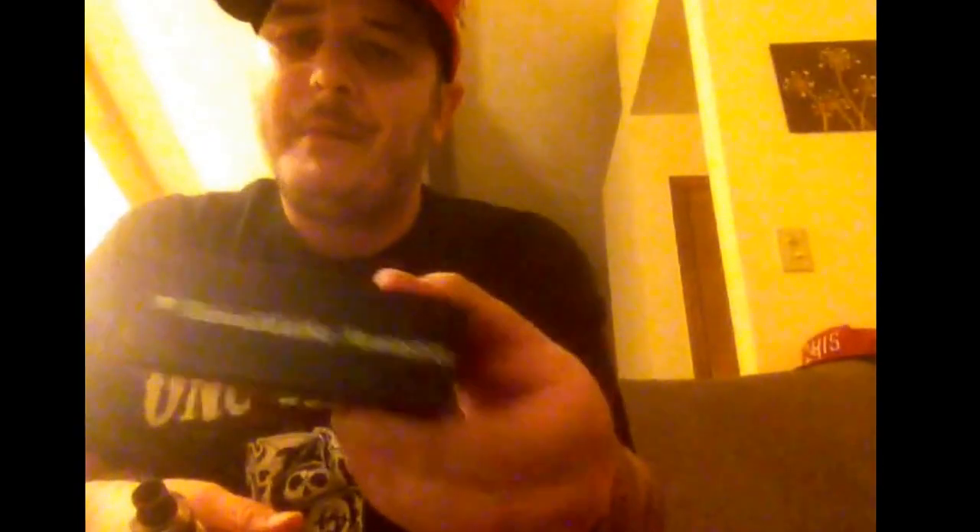Let me show you what she came with. She came in this box — nothing on the back, just says rebuildable atomizer. Got it off eBay for 55 bucks. G Vapors is the one who has this one — that was the pre-order price. I went back on eBay today and they're 65 bucks now. I also messaged G Vapors on eBay to find out what brand it is and they still haven't gotten back to me.